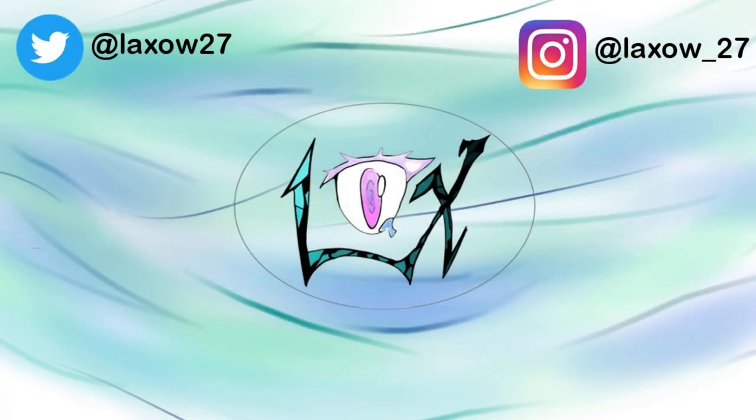I hope you enjoyed this video, and with that, stay lax — laxo out.